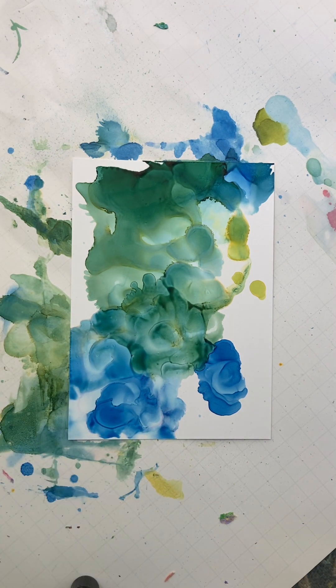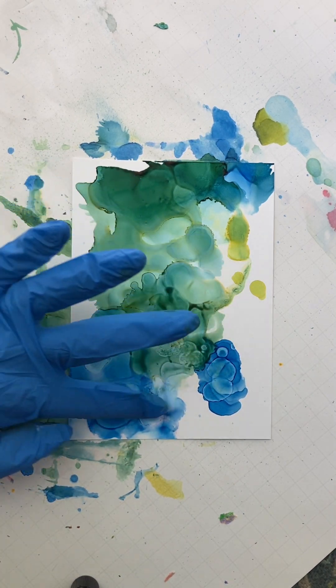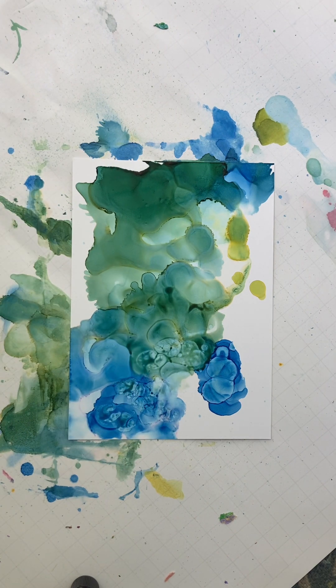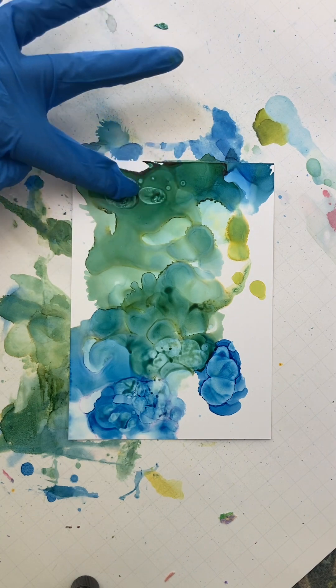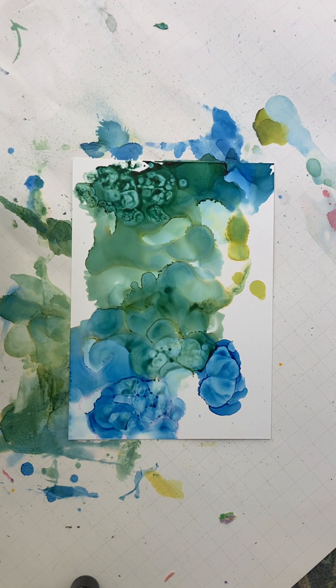I'm going to spray my finger with alcohol and do some little tap, tap, taps. I was playing around with the textures and I liked what it created. I like that a lot. I'm going to do that up here too. And then it just kind of moves and does its own thing.